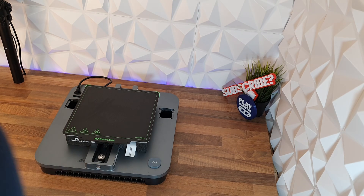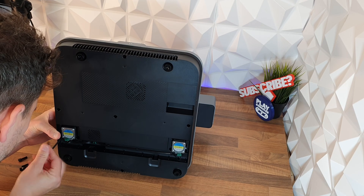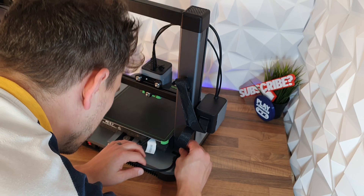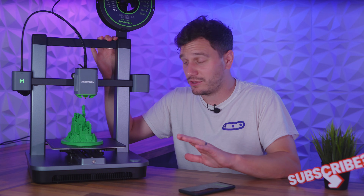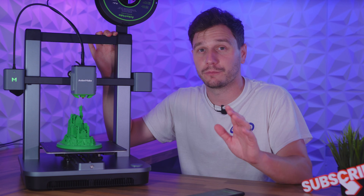The M5C comes in two very sturdy aluminium covered parts, a top and a bottom, which just slot into each other with four screws on each side to do up underneath, and then click this cover on. The only other bits to do are to pop this cable in, attach the spool holder, and you're away. That assembly in real-time took me about 10 minutes, which is by far the quickest and simplest assembly I've ever done on a printer.